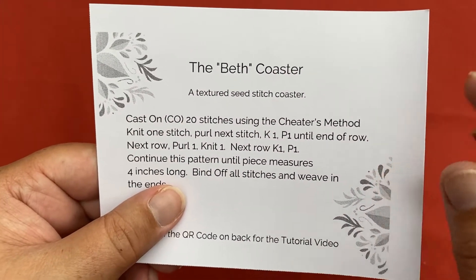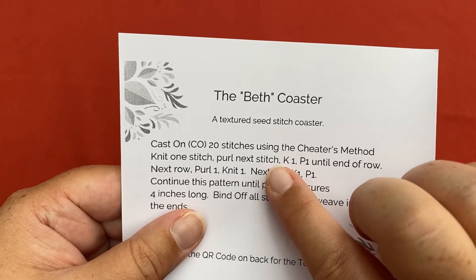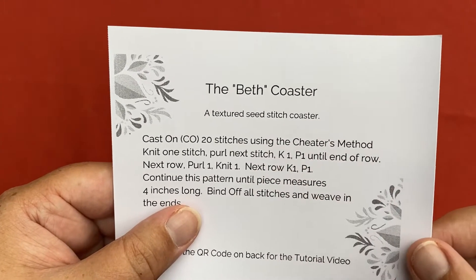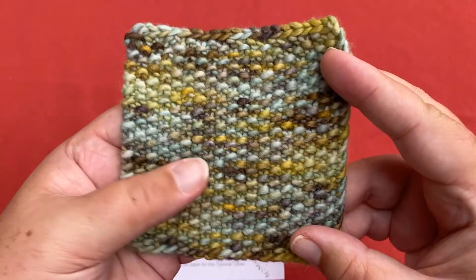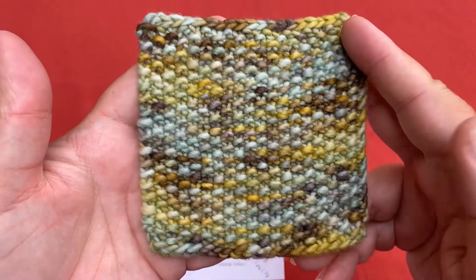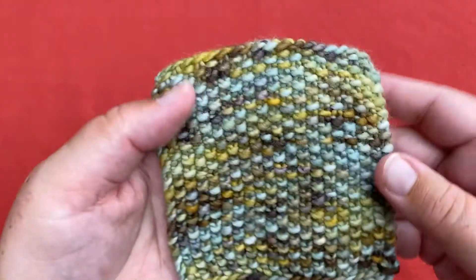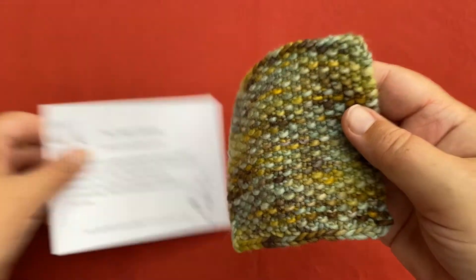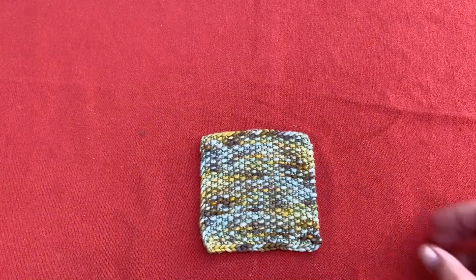Our third coaster is the Beth coaster. In this one, not only are we learning the cheater's method of casting on, but we're going to do a knit and a purl stitch in the same row. What we're going to end up with is this beautiful seed stitch — a beautiful texture, four inches square, seed stitched coaster.